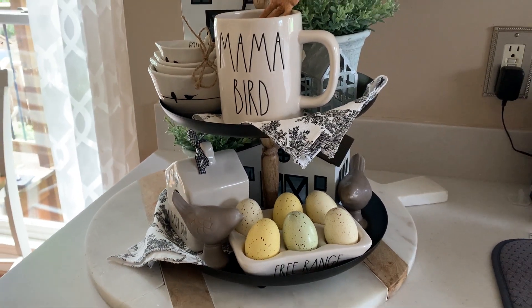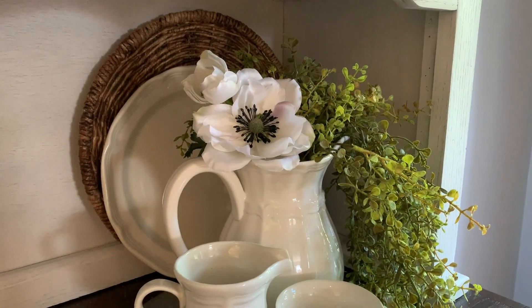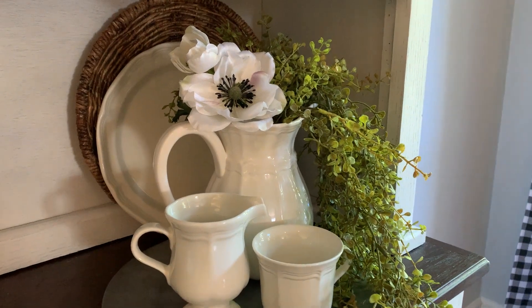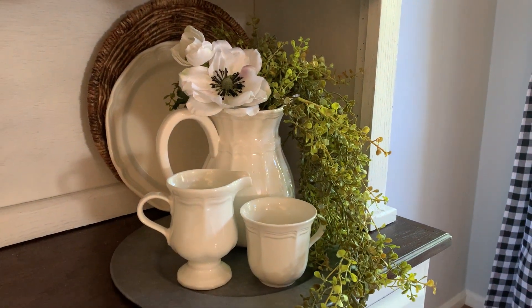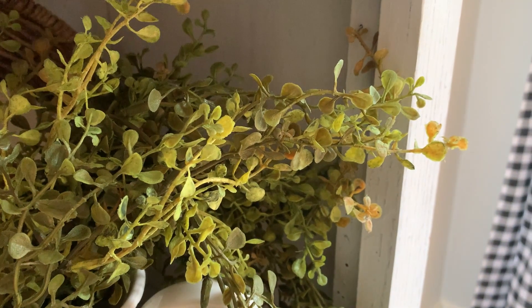The first way I'm going to style this greenery is just tucking it in on my hutch in this little picture. I might actually end up leaving it here, but I'm also going to try it in the little wooden hangers. This is just such pretty greenery — I just love it so much.